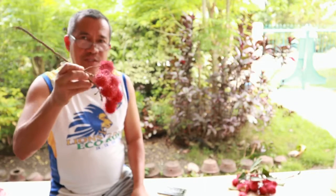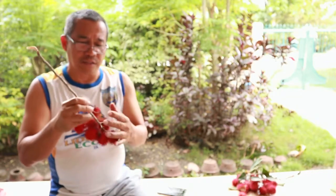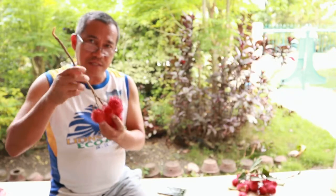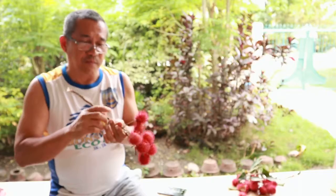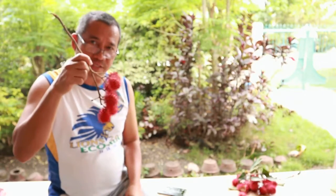I want to show you this interesting tropical fruit locally named rambutan. When it is not yet ripe, it is color green, but when it's ready for eating, the color turns like this.